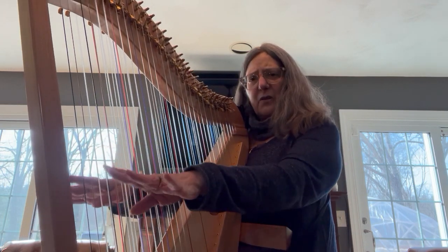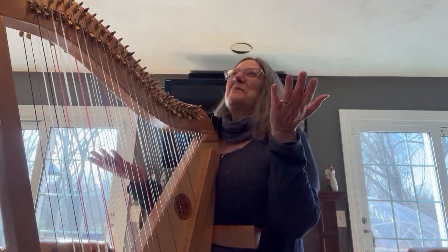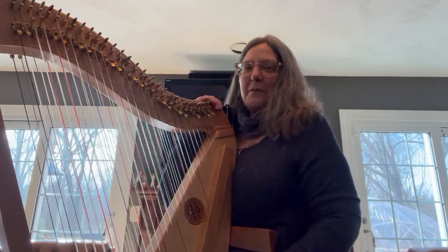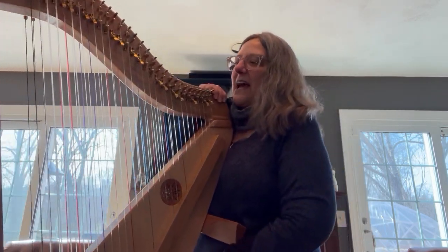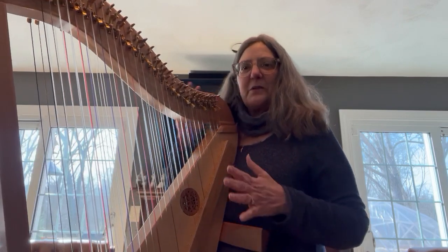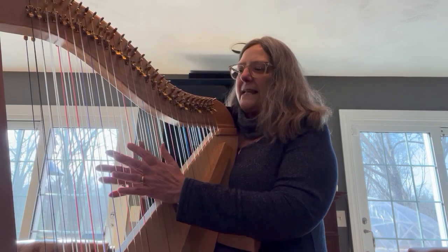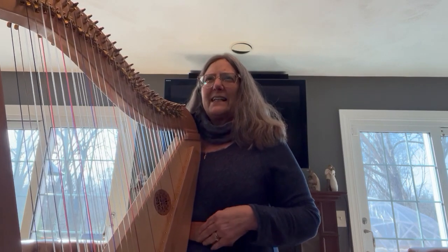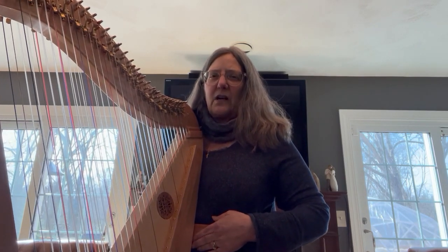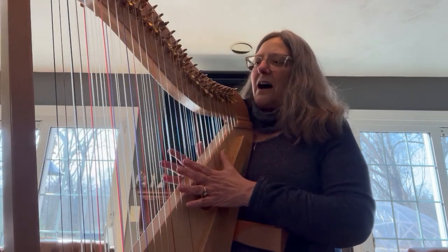I feel that it sits a little low for me — I'm short, only about five-two. The harp is a lot of harp, it's a long harp, and I think if I were taller it would be at an angle that felt more comfortable. I can definitely play it and it's not wobbling around. At first I didn't have it quite right — I had it too low and felt like I couldn't breathe — so just play around with it.